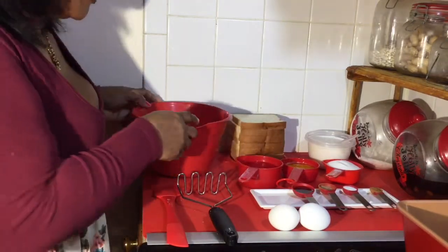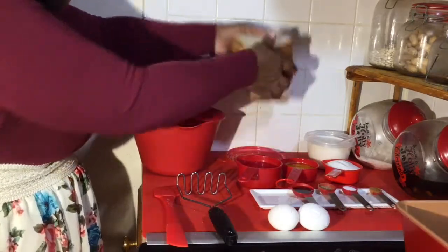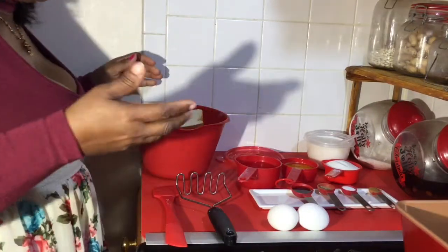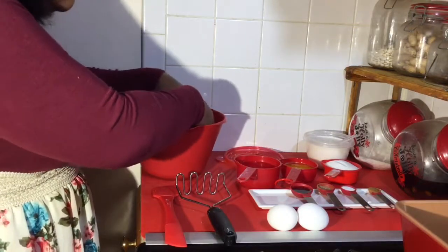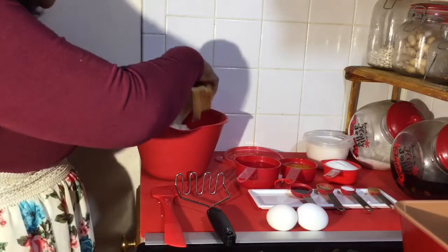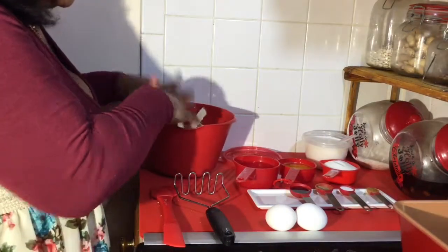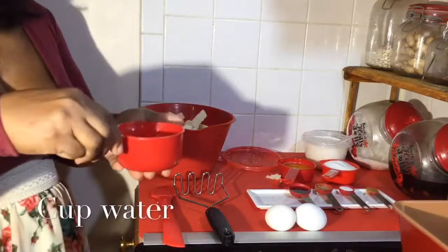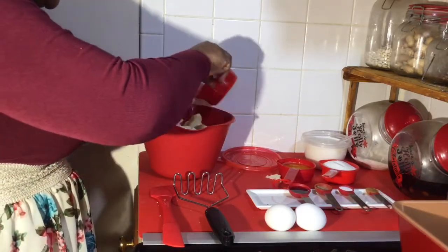I've got about a quarter loaf of bread right here, just slices. You can use any bread — you can even use bagels if you have them. We're just going to go ahead and tear it up a little bit, then we are going to add a cup of water, just pour it over to soften everything up.